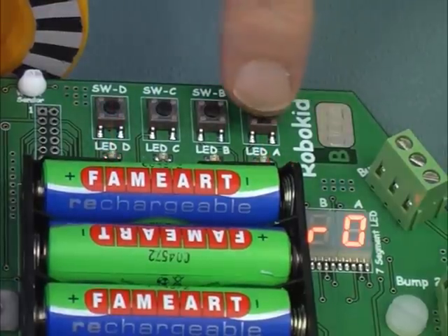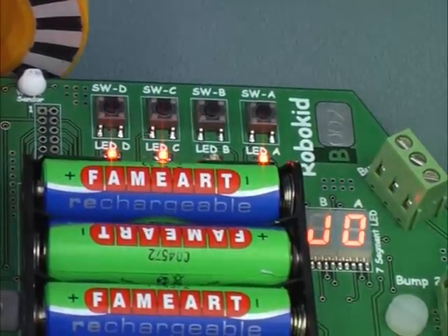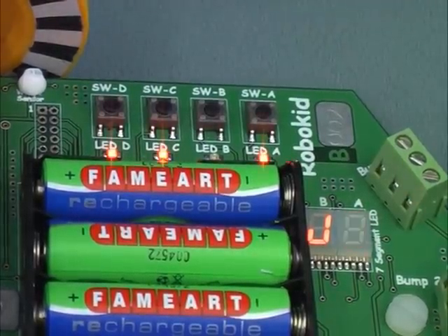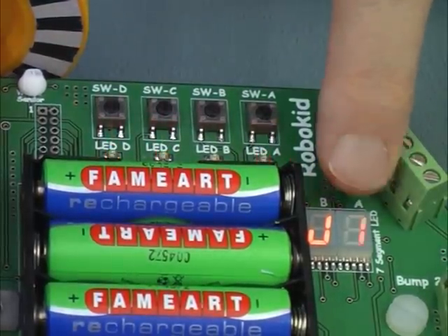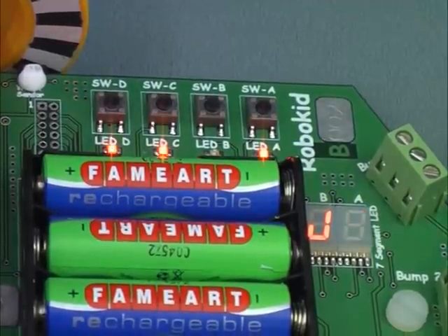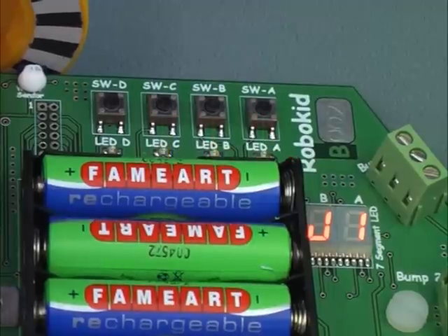Press switch A to accept this mode. The display will now show J with a flashing 0. A flashing display is the robot asking you whether you want this mode. We don't want mode J0, so press switch D to move on to the next mode. The display now shows a J with a flashing 1. We want to accept this mode, so press switch A. The display stops flashing and shows J1.